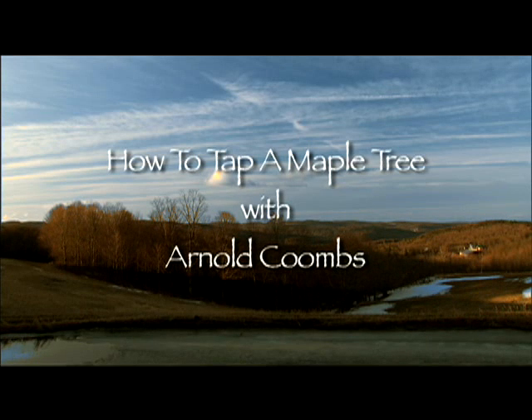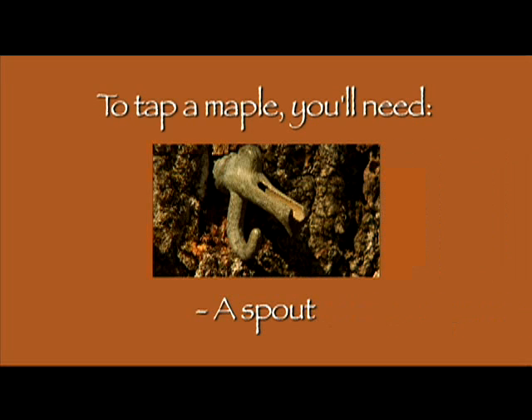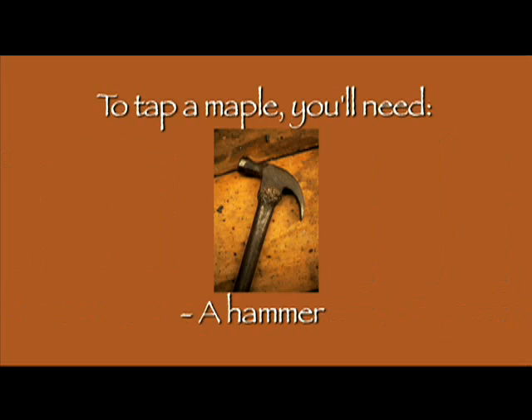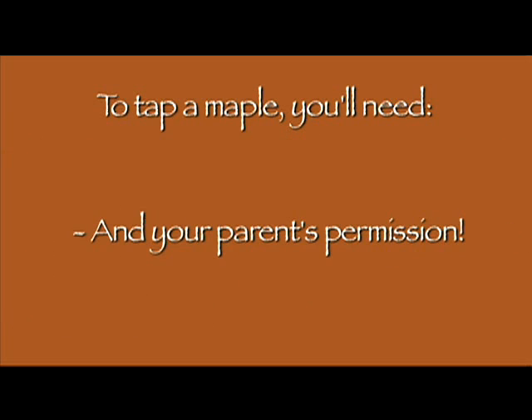How to tap a maple tree with Arnold Coombs from Coombs Family Farms. To tap a maple, you'll need a spout, a hammer, a bucket, a drill, and your parents' permission.